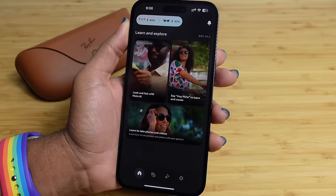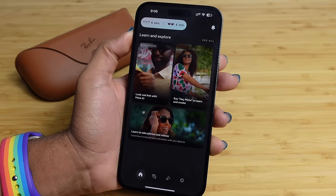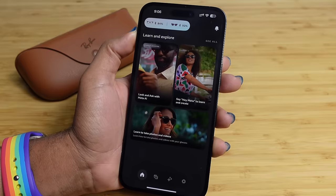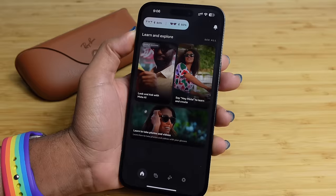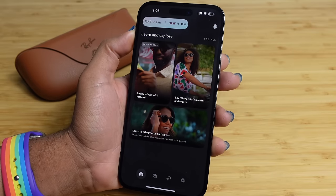This has been a complete beginner's guide to the Ray-Ban Meta Smart Glasses. If you enjoyed this video, be sure to smash that like button, turn on the notification bell, and hit subscribe. Let us know what your favorite feature was in the comments below — we can't wait to continue making videos like this. Thanks for watching, and we'll see you soon.